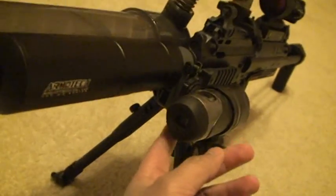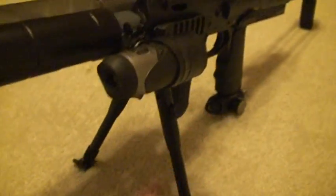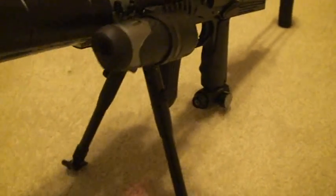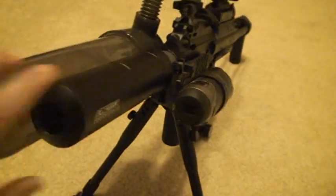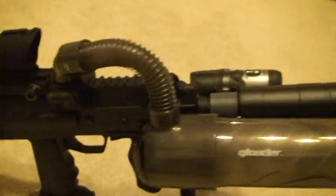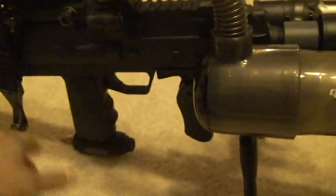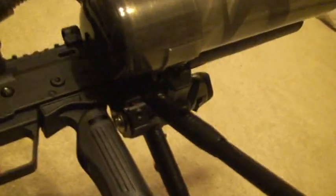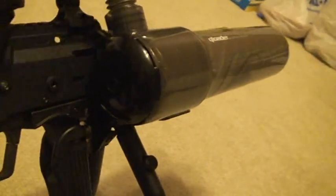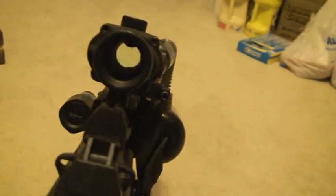The mods include the ACOG scope, an ATC 2K video camera, an Armotech flasso presser, a Tiberius Arms bipod, and of course the Q loader — my favorite loader because it gives you a very low profile on the marker.